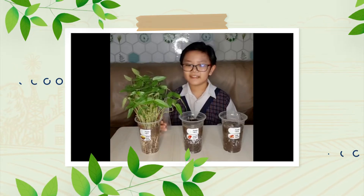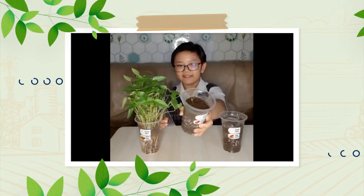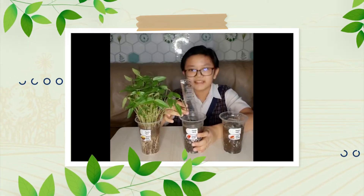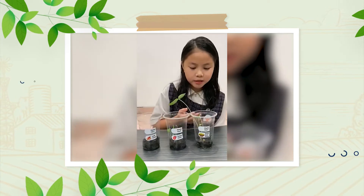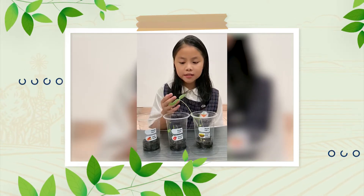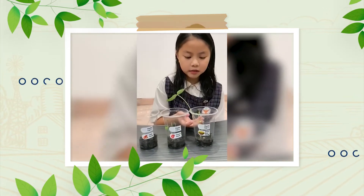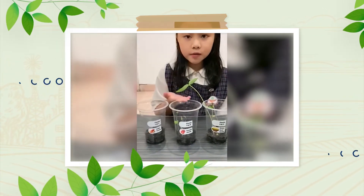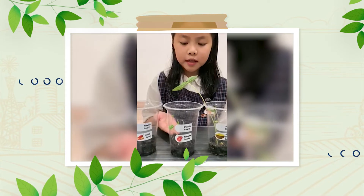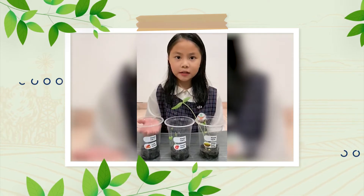It is 15 centimeters. This tomato seed, as you can see, it still has some growth. It is only about two centimeters. The green bean seed's tallest one is around 16 centimeters tall, and some of it is 7 centimeters tall. The tomato seed is some around 5 to 7 centimeters. The chili seed has not germinated at all.